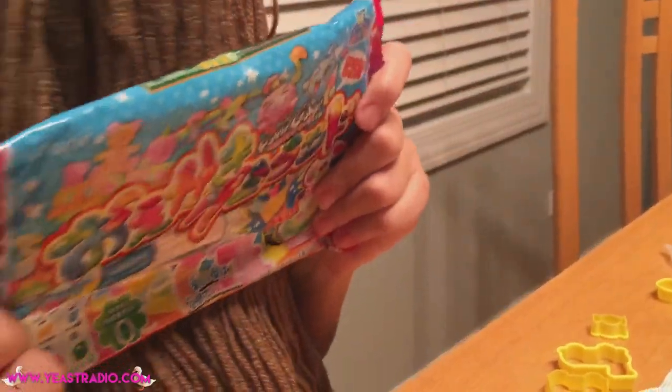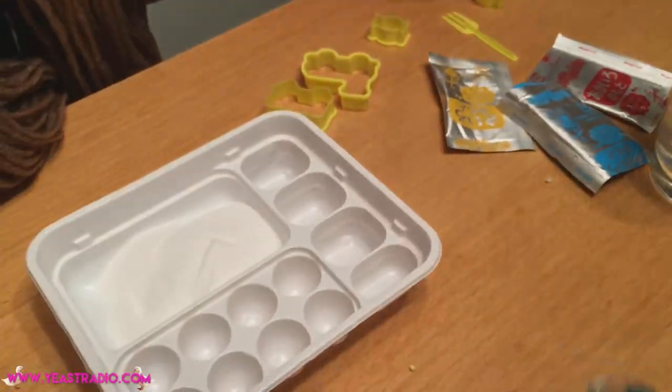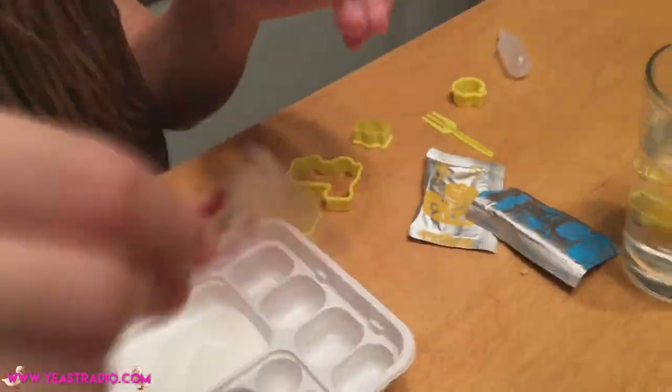This is a gummy kit. Can I see the bags? It's like a bunch of Japanese letters or something. I'm going to look real fast here. Okay, so that's the gelatin, I guess, right?